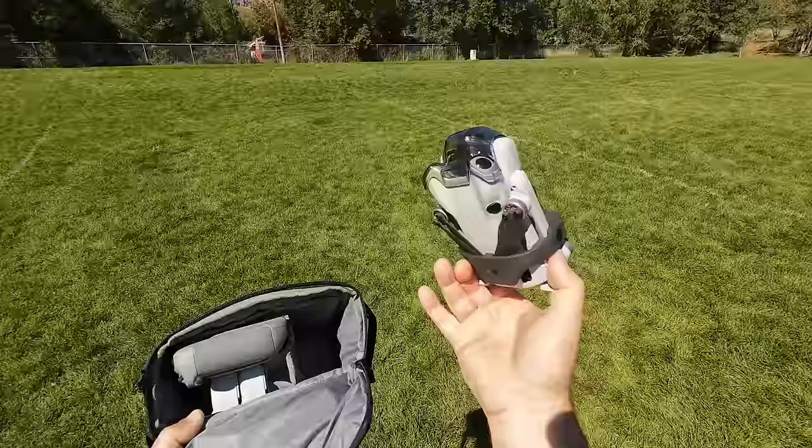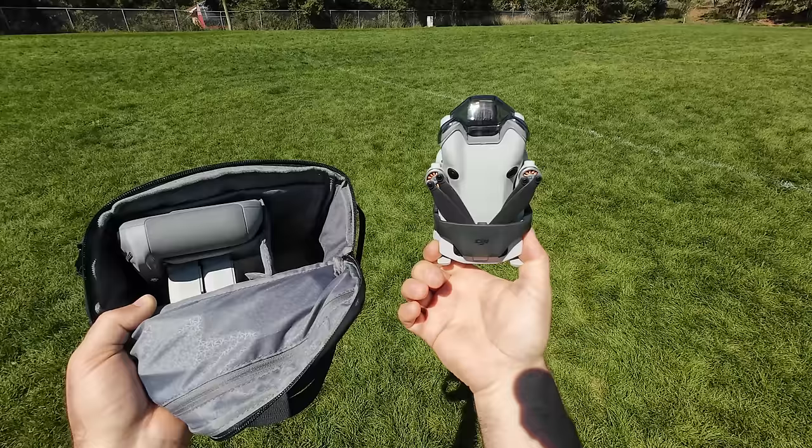Just as a warning, this is going to be a long video, but my videos show how these things actually work. So let's get started with the Mini 4 Pro.